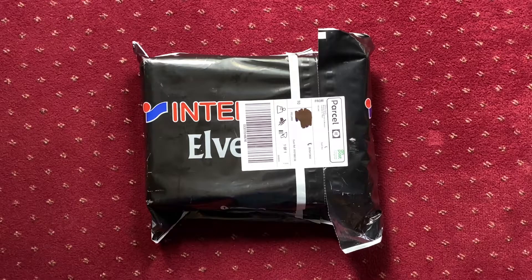Today I am unboxing the centenary edition of the Football Association of Ireland jersey. I've purchased this through Elvary's Intersport. It retails for 82 euro and it comes in a special edition collector's box.